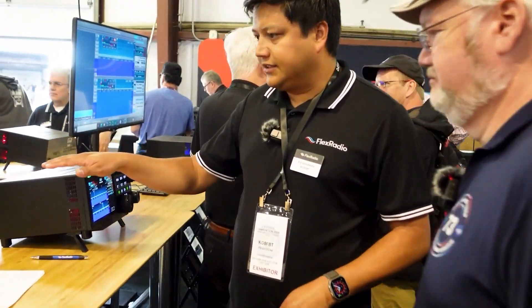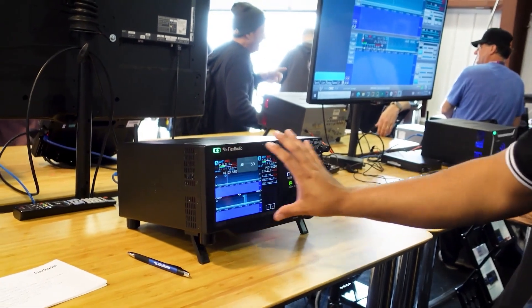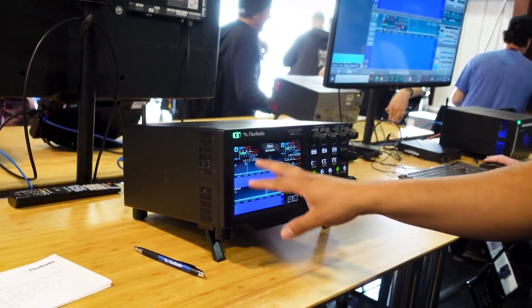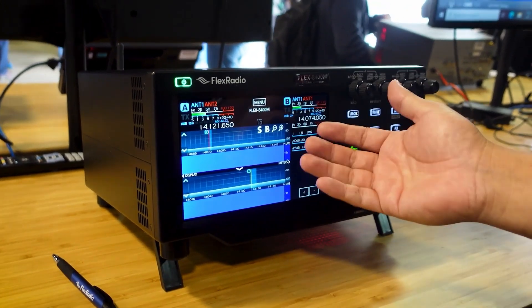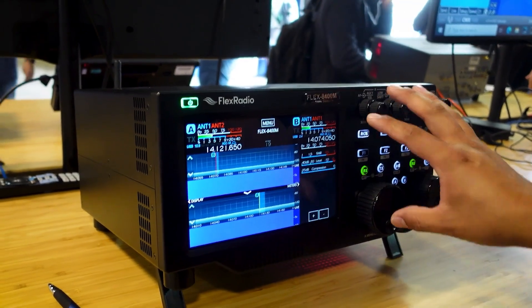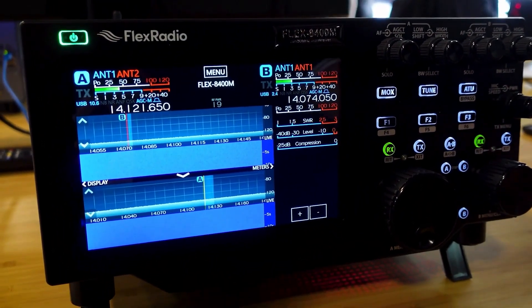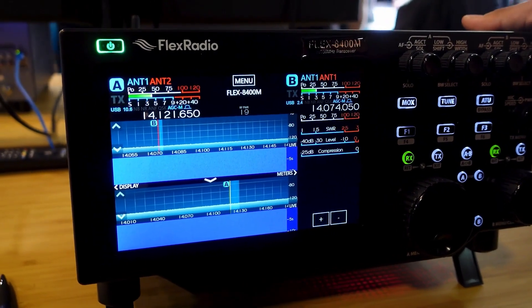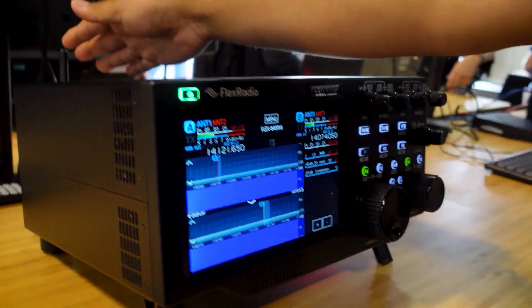So these are actually the new ones. This is an 8400M — you can see the M panel in the front. You can see the HD screen that we're all used to now. Very familiar if you've had a Flex before — same configuration of VFOA focused on the left, VFOB focused on the right. Of course, all the upgrades are inside. You can see some of the changes in the back panel, including the integrated GPS receiver with an antenna here.